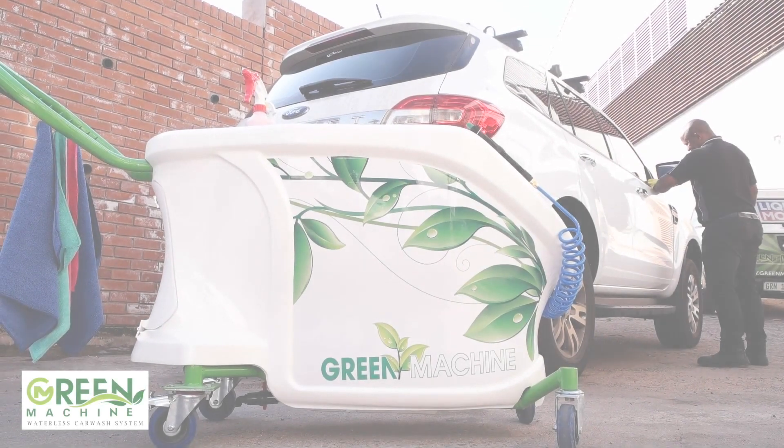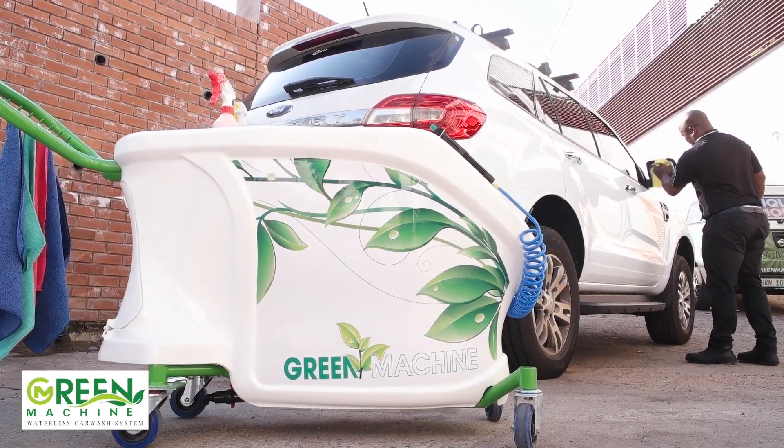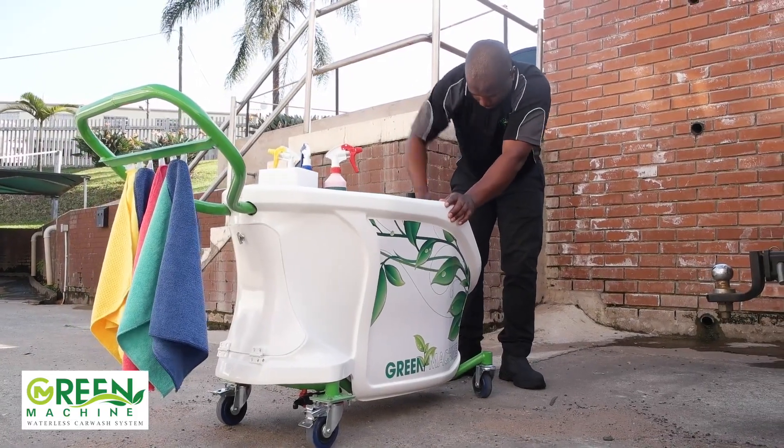The new Green Machine Waterless Car Wash is a simple, safe, and environmentally friendly solution to washing your vehicles. To begin using the Green Machine Waterless Car Wash, simply pump the Gloria Pump to 4 bars of pressure.